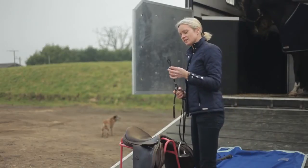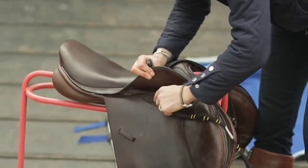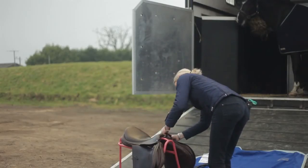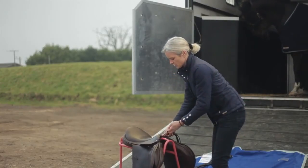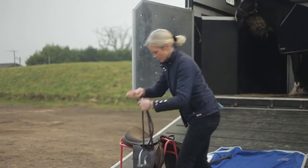To attach the saddle strap to the saddle, we remove the stirrup leather and take our saddle strap and slide the loop through the stirrup bar on both sides. This gives us a good solid base to attach our lanyard to, and then we pop our stirrup leather back on.